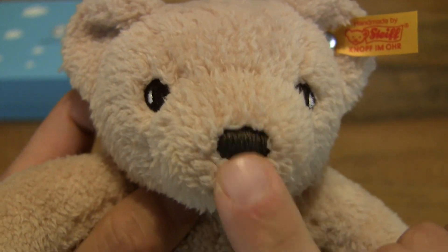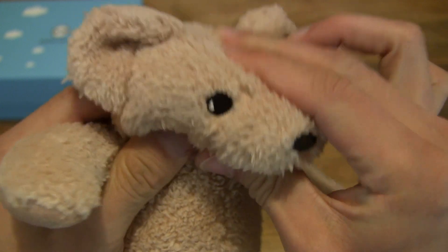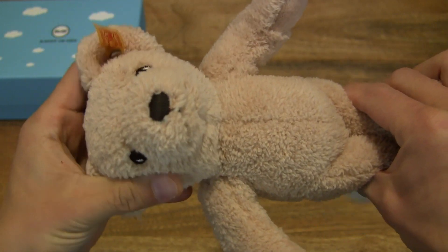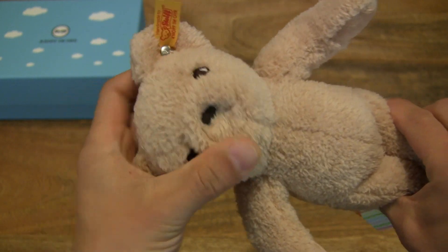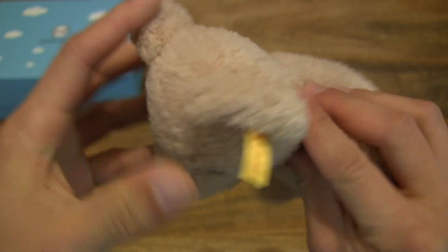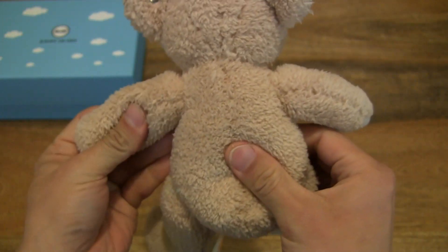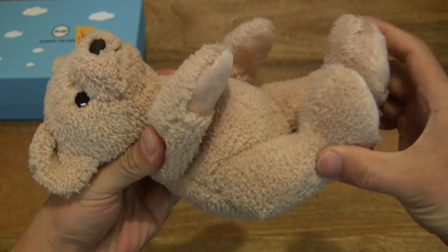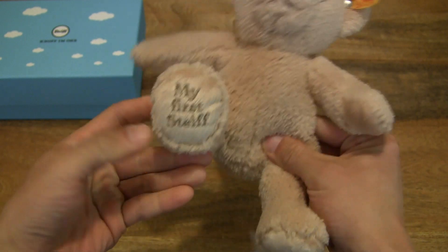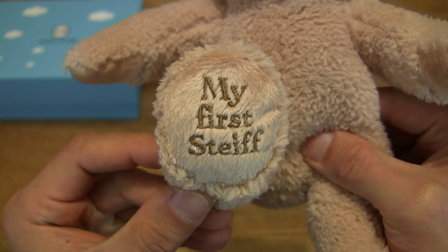Very soft to the touch. In terms of hardness or softness, it's completely plush — I'm just reshaping his nose and snout right there. So completely soft, no hard or inner solid parts to it. Completely soft and of course made out of baby-friendly materials.